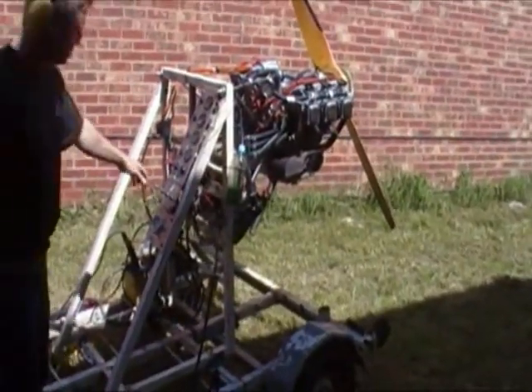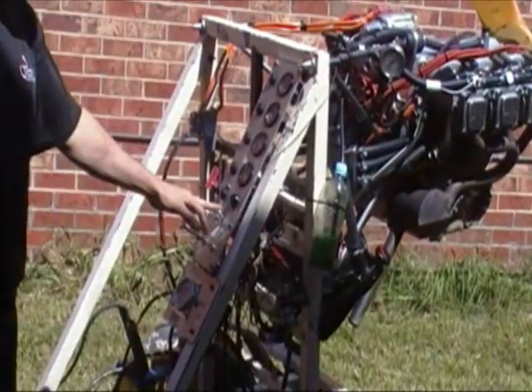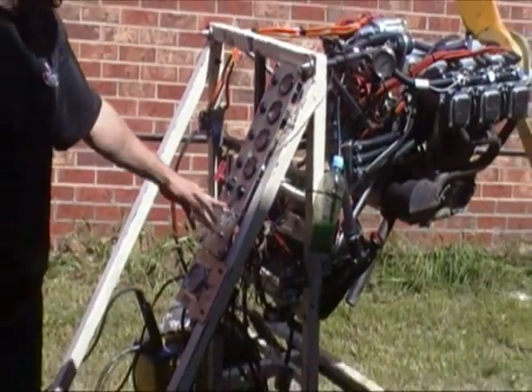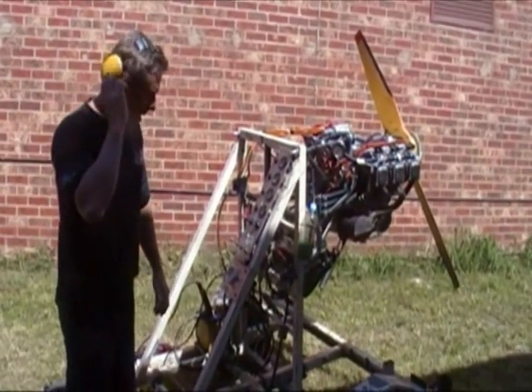To start the engine, it's just a matter of turning on the master, the boost pumps, the mags, and the water pump. The water pump is now starting to cycle, and we're ready to go.